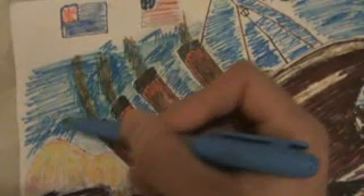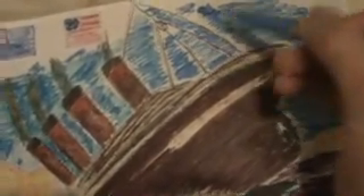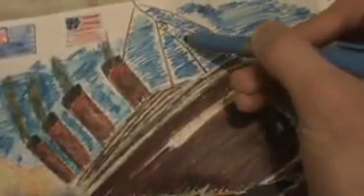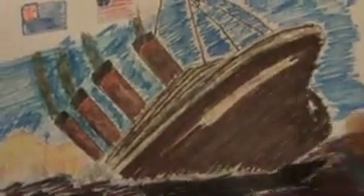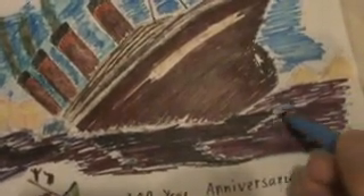Right here would be like the back of the ship — you know, from front to back. The front would be down in the water and the back would be sticking up. And right here would be the water from where the ship will be sinking. A little bit of detail of the water right here — the sky is a little bit lighter, but for the water, we'll make it a little bit darker.